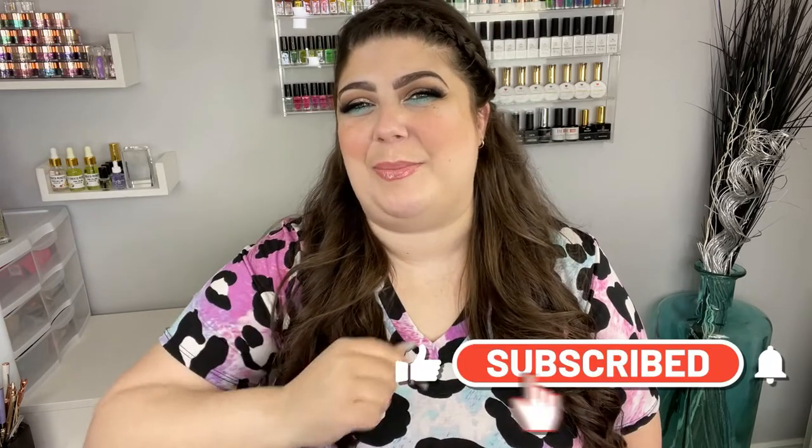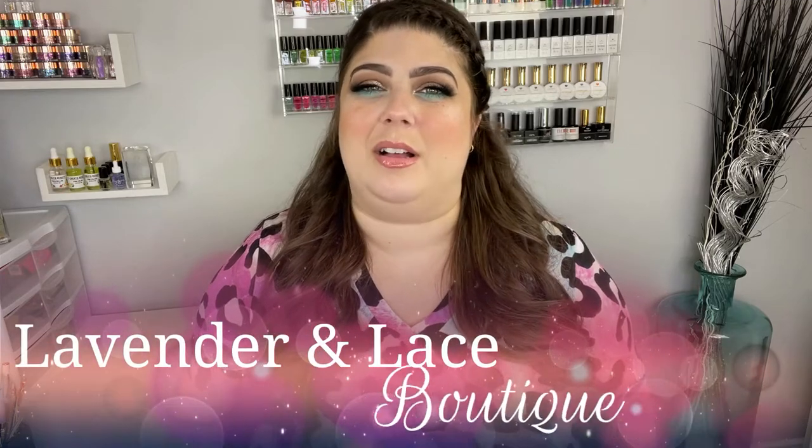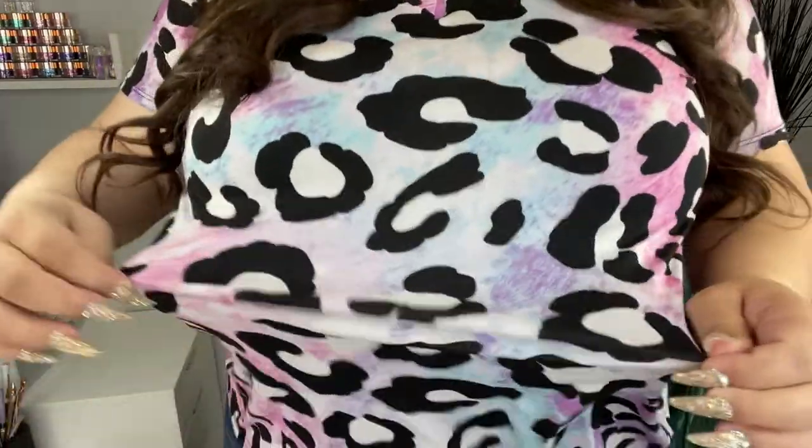Hey loves, welcome back to another video on my channel, or if you happen to be new, welcome! My name is Sharon and I'd appreciate it if you could hit that like and subscribe button. Today's video is another nail art inspired by my shirt. This shirt is getting its own spotlight — it's from Lavender and Lace Boutique. I'll link all their information in the description bar below. The reason the shirt is so special is they named it after me.